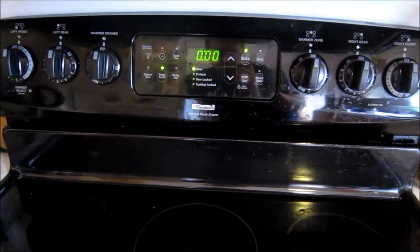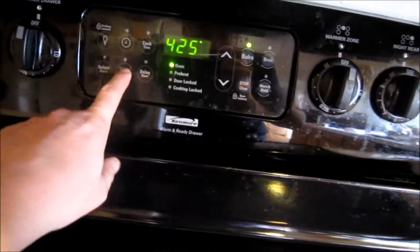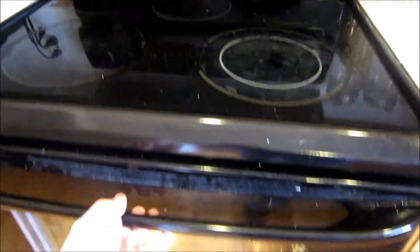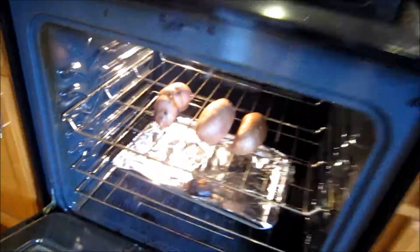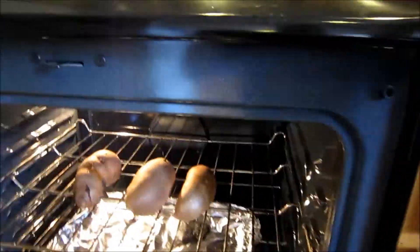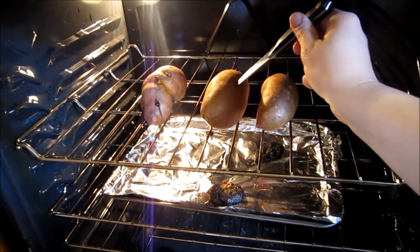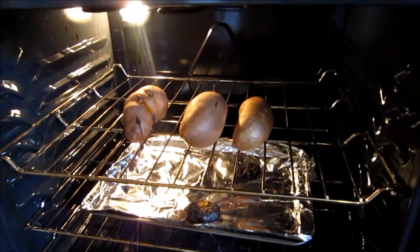The timer has gone off. I'm going to turn off my timer. Let's go ahead and check the potatoes. We're going to check them the same way we did the potatoes in the oven or the microwave — kitchen knife, stick it in. No resistance. We are good.